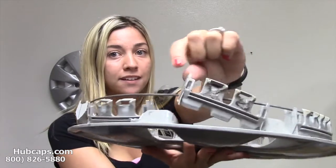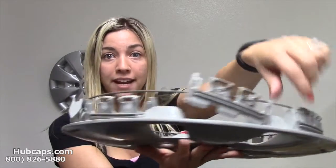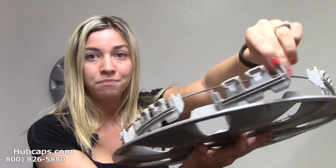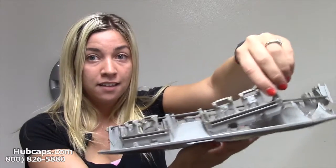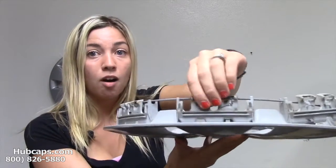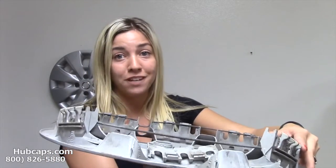And not only one of the clips — once one clip breaks, they all break. It's a giant domino effect with this particular hubcap. They just pull right off. Once one breaks, they're gonna break all the way around this hubcap to where it will not stay on your vehicle anymore.